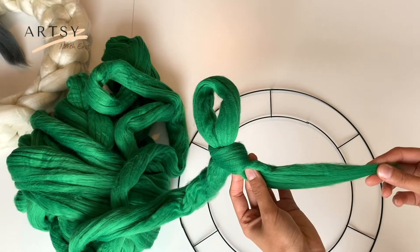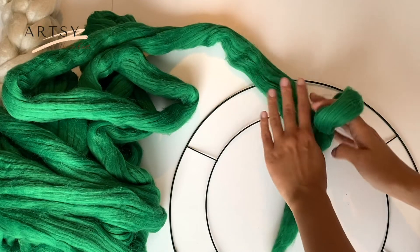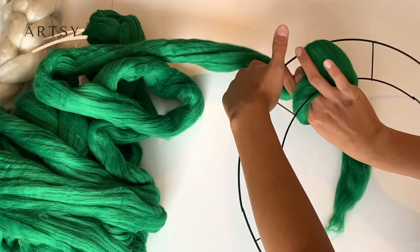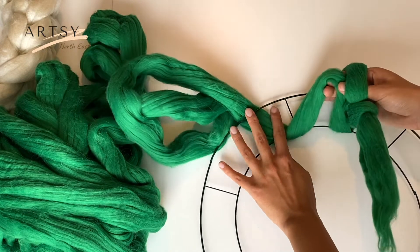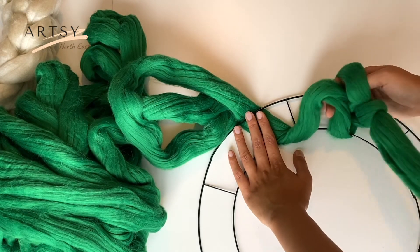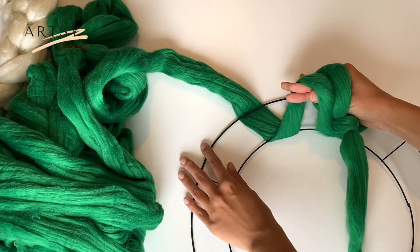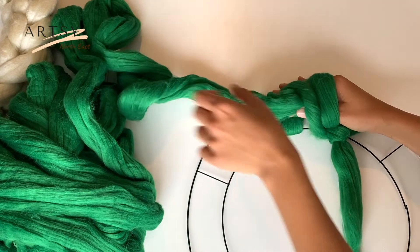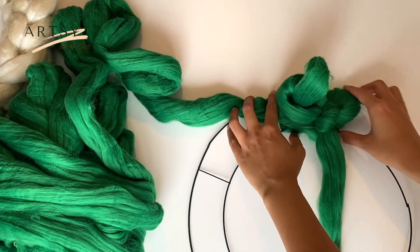Leave approximately 15 centimeters at the end. Place your long tail on top of the frame, then grab your long tail from underneath the metal frame. Put your fingers through both of your loops, grab the long tail and put it through both of the loops. Here you have a new stitch.